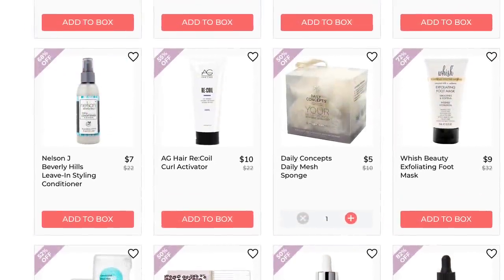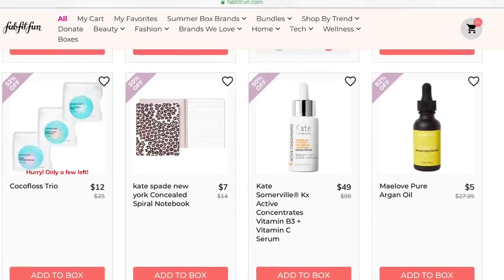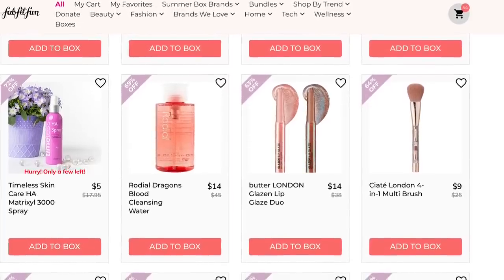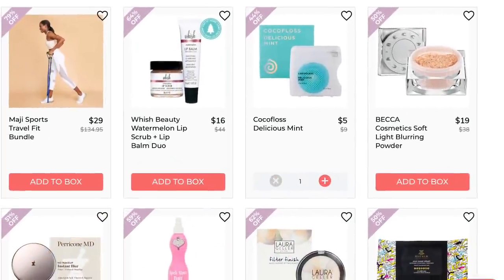There's the Daily Concepts Daily Mesh Sponge. I get one of those at every edit sale where they have it because it just keeps me in new sponges — and I know that after two or three months it's time to get rid of it and move on. You'll see under some items it says in thin red lettering 'hurry, only a few left,' which means they're probably going to sell out fairly soon.